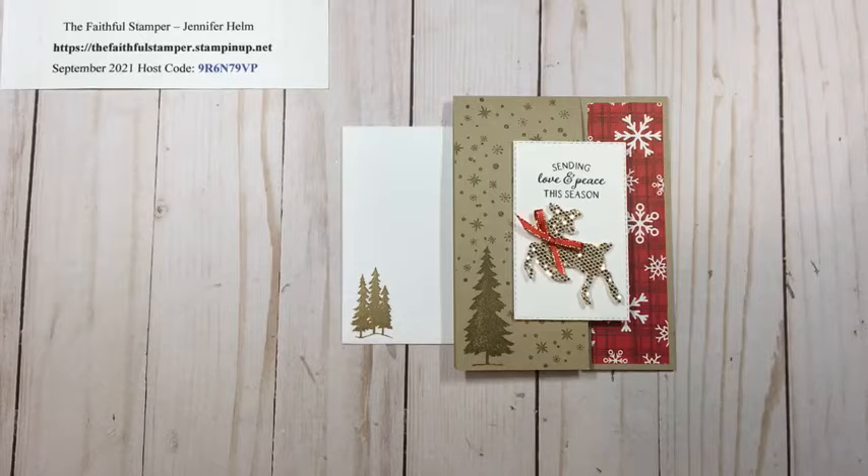I'd love it if you would subscribe to my channel and come back whenever I post crafting videos, which is typically about twice a week. You can also follow me on Facebook as the Faithful Stamper. Thank you so much for watching — take care and happy crafting!